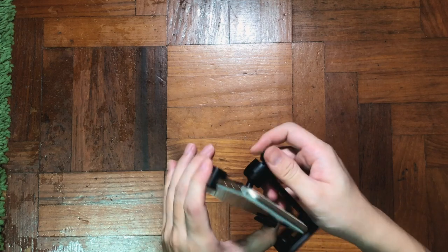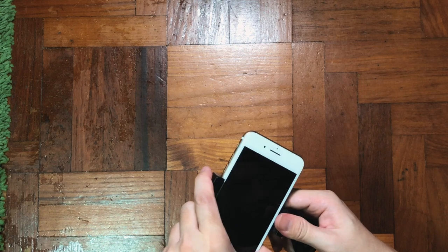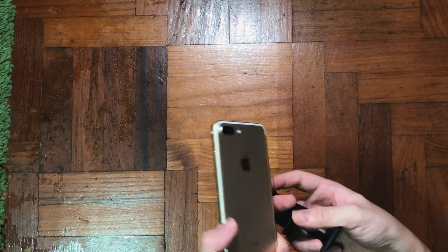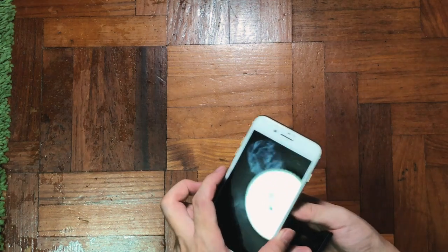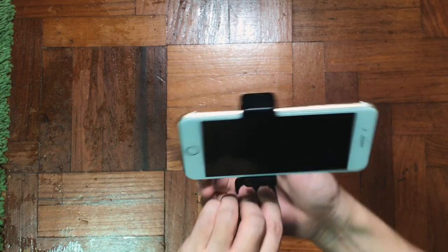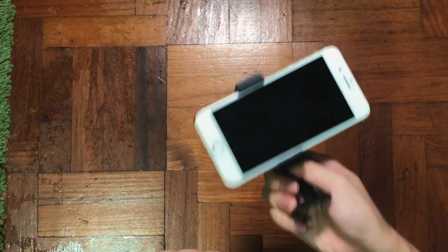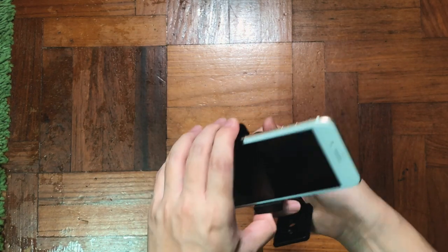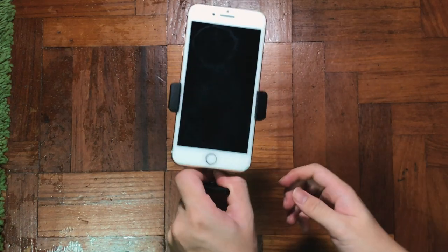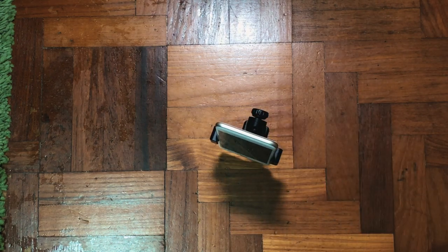Fixing the phone is absolutely brainless — just slide it and it will hold the phone firmly. As you can see, I can turn it into portrait mode or even landscape mode so easily. Putting in and out is not a problem. Once fixed, it's really, really stable — unlike most tripod mounts I've tried before that wobble when you shake them. This one is actually quite steady.